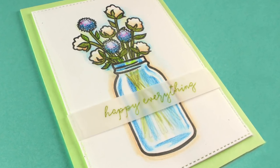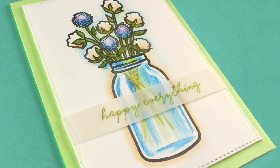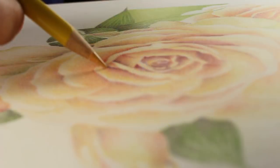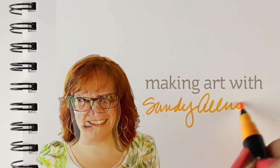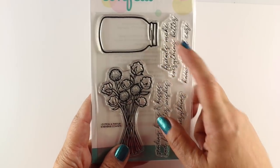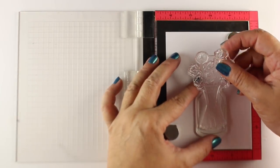Hi there, I'm Sandy Alnock, artist and paper crafter here on YouTube. Today I'm going to show you how to stamp and color a bunch of flowers inside a mason jar. I bought this sweet little stamp set from Reverse Confetti that has cotton and thistles in the flowers and in this jar, because I've been obsessed with coloring glass lately.